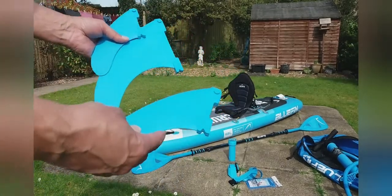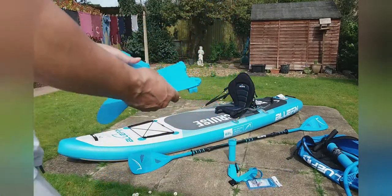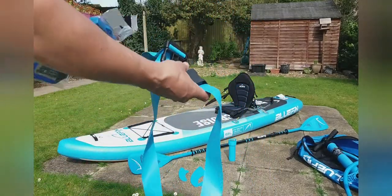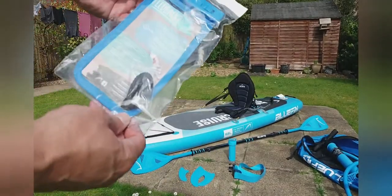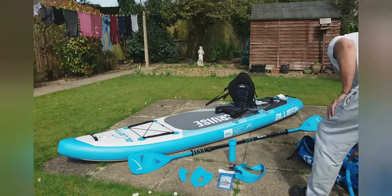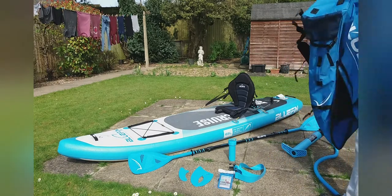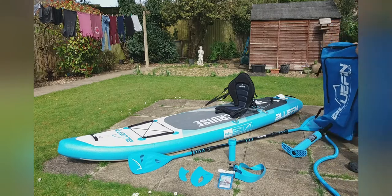Just taking the fins off — just to lay it flat. Good quality, nice and strong, not flimsy at all, which is quite nice. So I guess you wrap it all up before you stick it back in the bag — just clip it together. And a waterproof phone case, which is a good touch — never know when you might need your phone while you're out and about. So there we go. All in all, quite a good package.